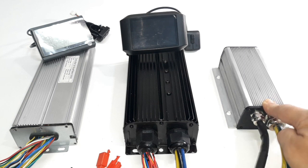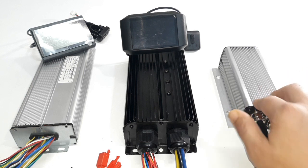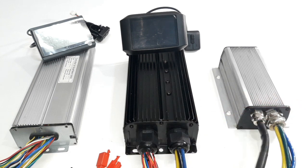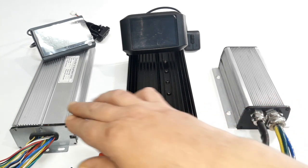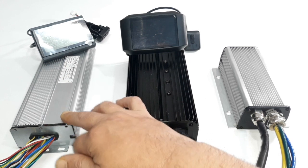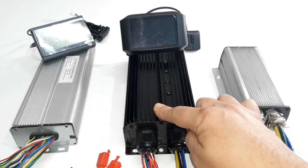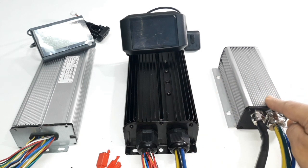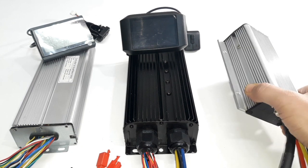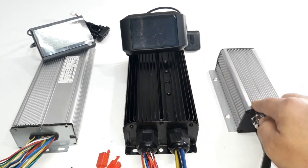The major advantage of Kelly controllers is that they are very small and light for their power. I have put two here in comparison: this one is a 25 to 50 amp controller, this other one is 50 to 100, while the Kelly controller is from 80 to 200 amps. So with a lot more power, it's much smaller and lighter than the other two.